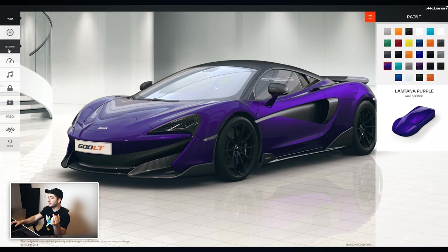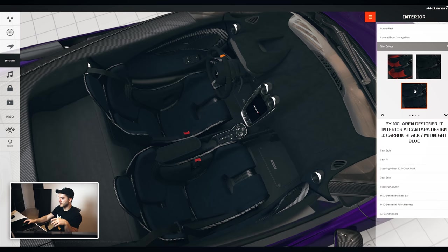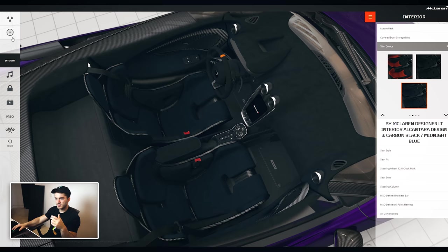Even if we did the blue or the purple exterior, with the blue interior it kind of works — blue and purple aren't too bad together. What do you think? Feel free to comment and let me know what you think the best choice is for the exterior color. If you have suggestions on the interior, I don't know how much customization can be done, but I assume at the very least we can match the contrast stitching to whatever exterior color we end up going with, so we're not limited to what's here on the configurator.